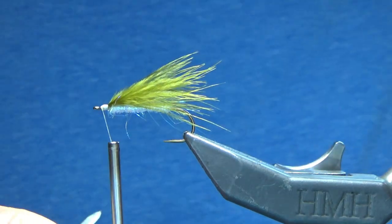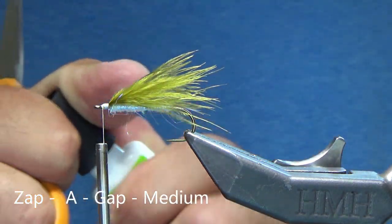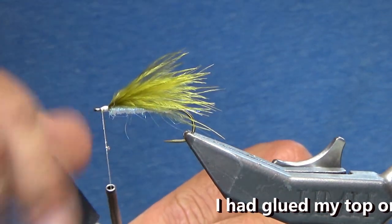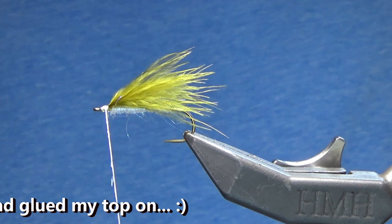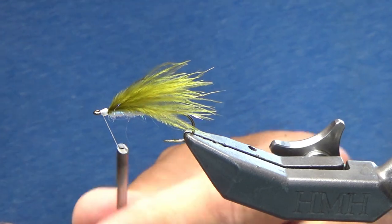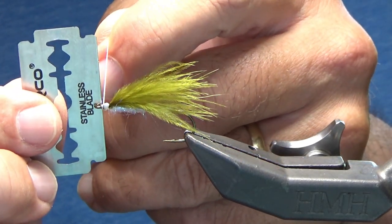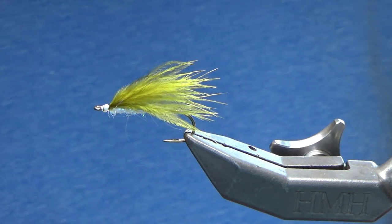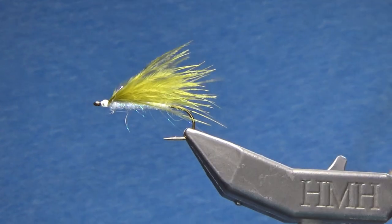I just made a nice little head there. Now I'm going to grab my super glue — this is Zappagap. You can do a whip finish here if you want; I'm just going to wrap up on top of the threads themselves, just to get everything covered with the super glue. Then just come in with my razor blade, and that's it. That's part number one for fly number one.